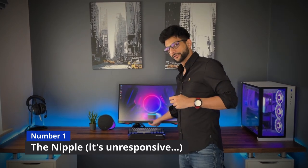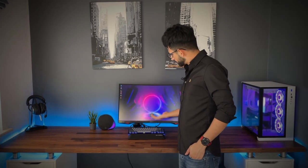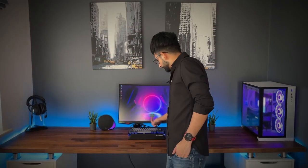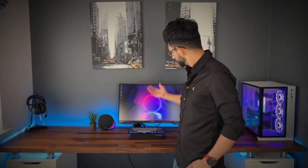Number one: the menu interaction nipple is extremely tacky — it doesn't feel very high quality. You push it in to select and then navigate left, right, up, down, but you'll find yourself selecting the wrong direction. It's just not very good. And clicking the select button to bring up the menu takes a couple of seconds to actually respond. I don't like it.